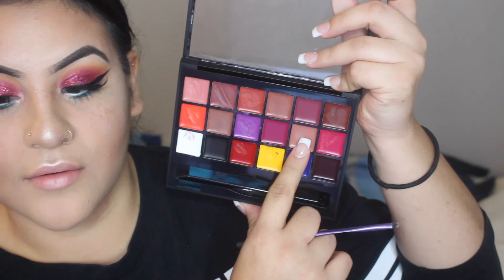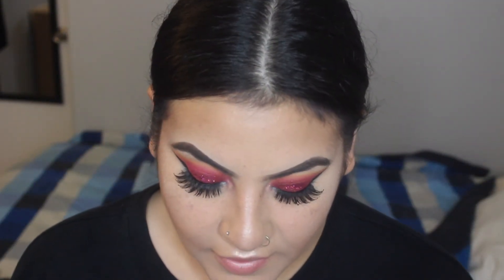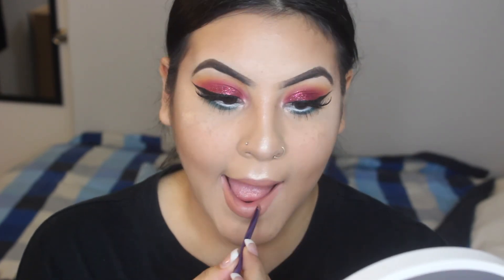For the lip I'm going to use the Anastasia lip palette — I'll be using this shade right here and put that all over my lips with a lip brush. That is such a pretty color — I'm surprised I didn't try it sooner. It looks way darker in the tin than it does in person. That's the lip — I really love it. That is shade 11 from the Anastasia lip palette. I'm going to do my hair and come back.